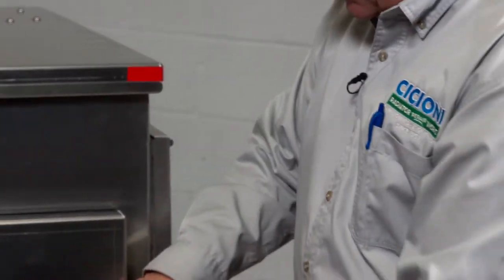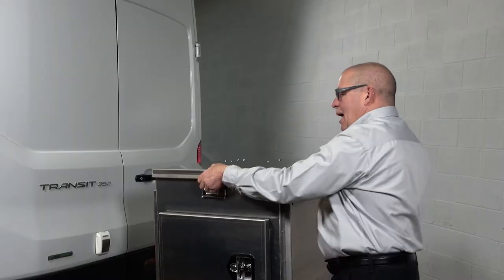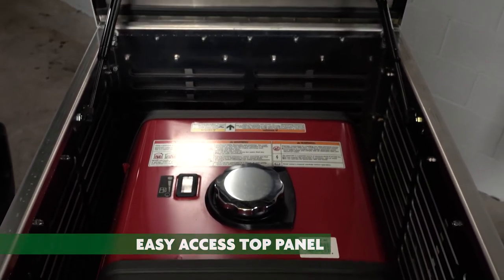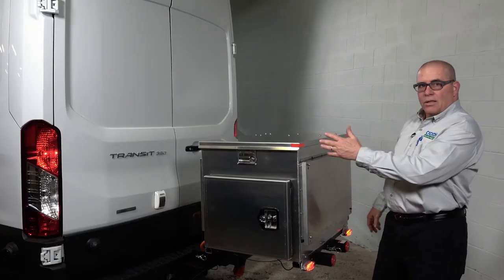Out of sight, out of mind — close it, lock it. Access from the top with hydraulic cylinders to hold it up for you, access to fill the fuel safely, then close it and lock if you wish.